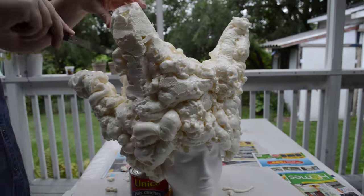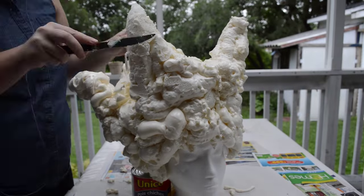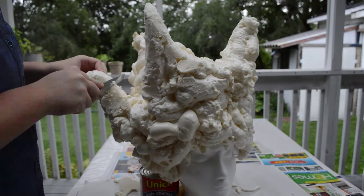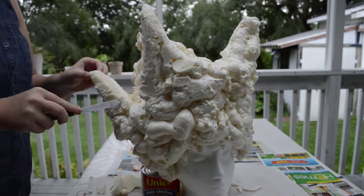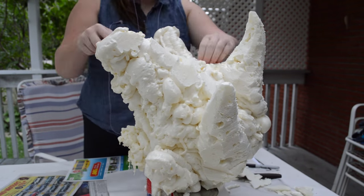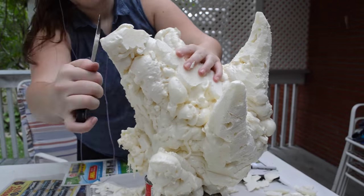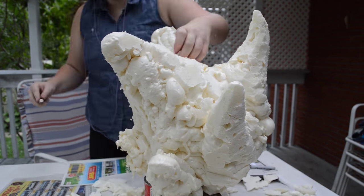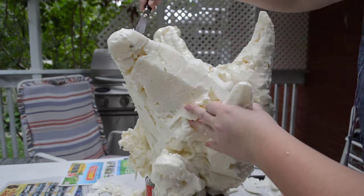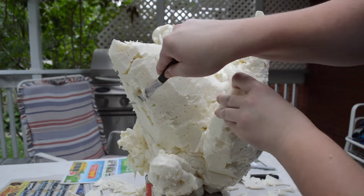I waited overnight and then I began to carve it. I used two different knives and basically had a reference photo which I've been following pretty much this entire tutorial, and I just carved the basic shape of the headpiece. Some areas I didn't put enough expanding foam, so I went back, put some more on, waited, and then continued carving. You just want to make it look as close as possible. It's okay if there are holes and gaps — we're going to fill that in next. Just make sure it looks as similar to the original as possible.